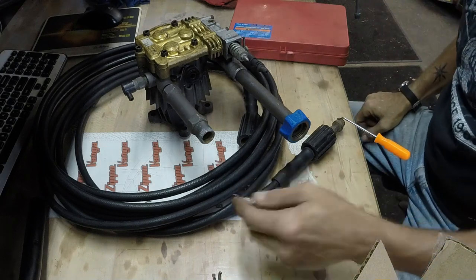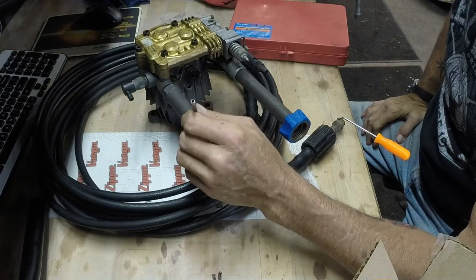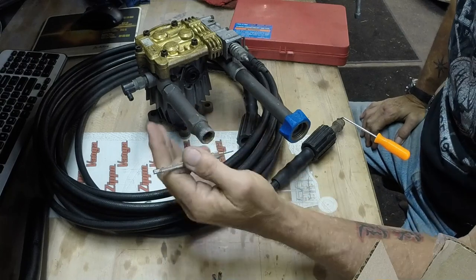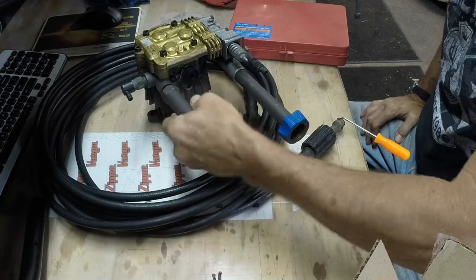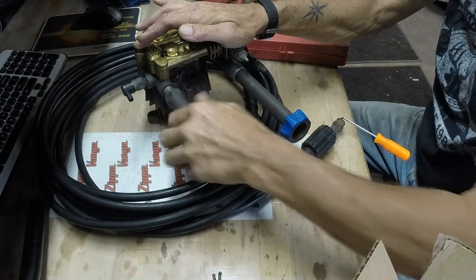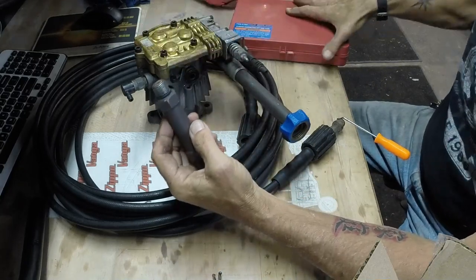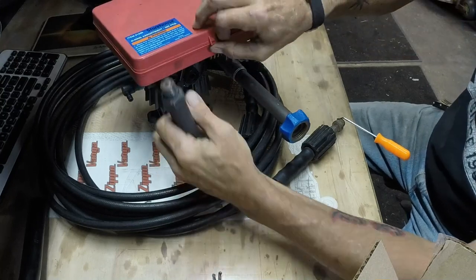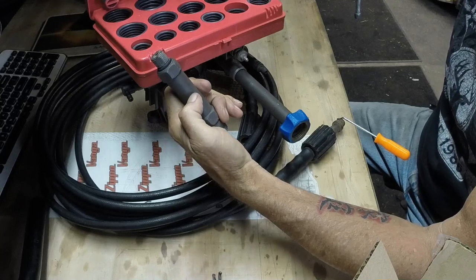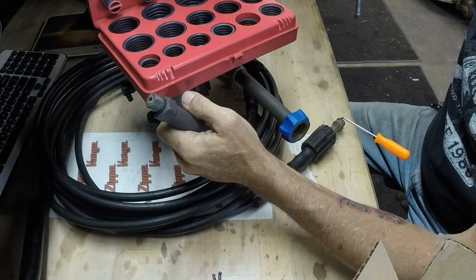Hey gang, I've got a pressure washer pump in front of me. I want to talk about something apparent in everything in life, and it's called consumables. What's a consumable? Well, if you look at this outlet, there's the inlet and the outlet on this pressure pump. There's an O-ring there. That O-ring is a quote-unquote consumable. It's not going to last forever. The metal should, but the O-ring won't. That's where getting a nice O-ring set comes in really handy.